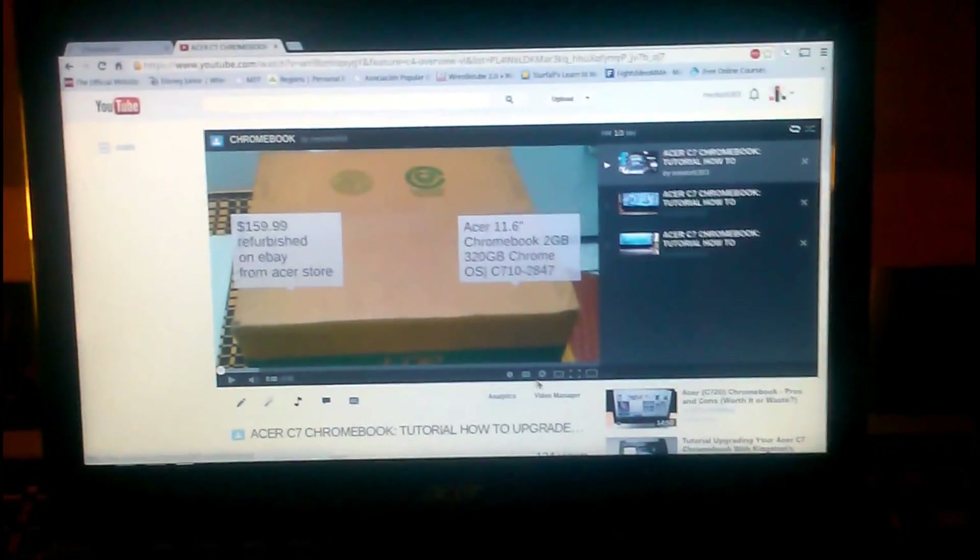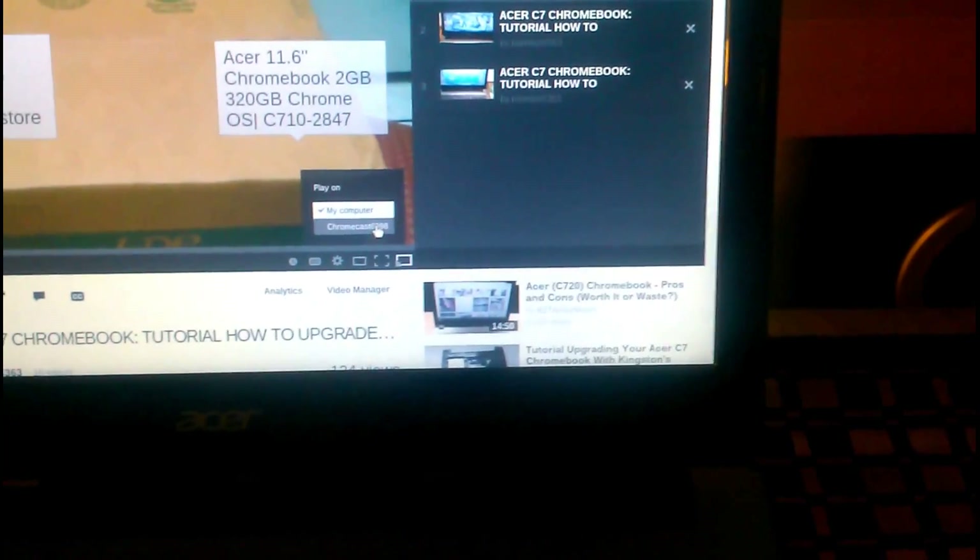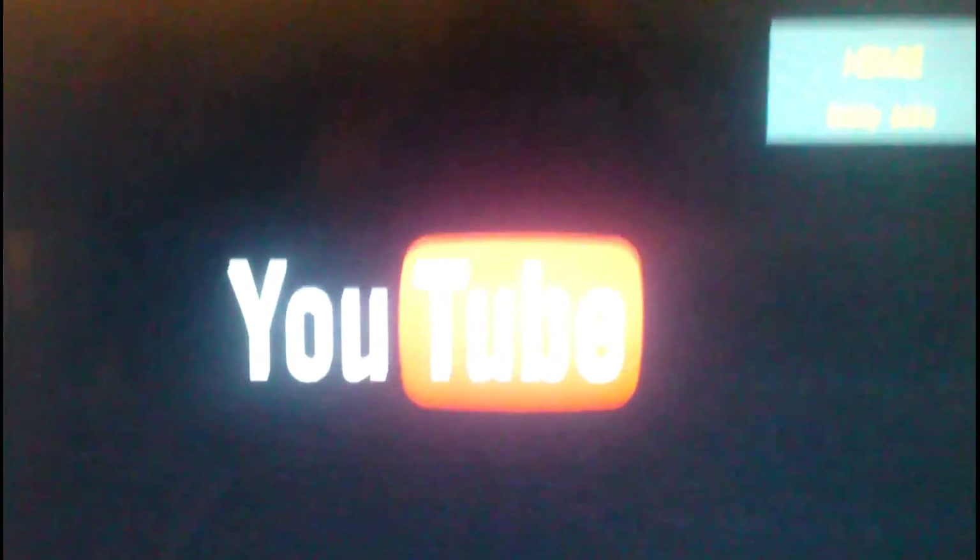Now we're going to go to YouTube. This is one of my other videos — you click on the Cast button and then you pick the device. This is in case you have more than one device. I do notice that the resolution on the TV is a lot crisper and better. As you notice it does buffer, but once you get it up and running it does work great.